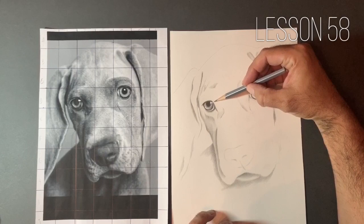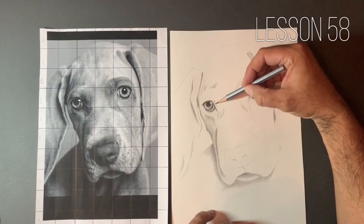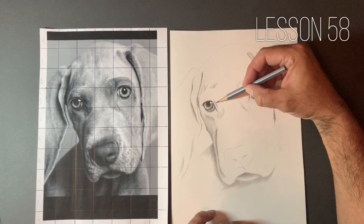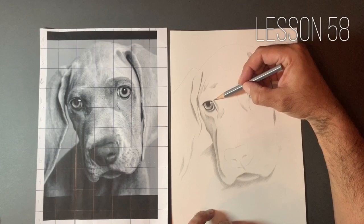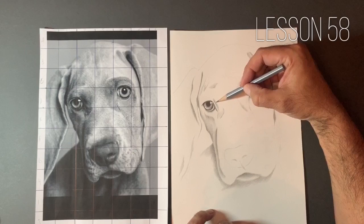I'm just going to start to bring out some of this darkness just around the eyes here. We've got lots of lumps and bumps — this is obviously a very short-haired dog, and because the hair is so short, you can see lots of the bone structure underneath. You might not have had so much of this to do if you were with us on the shadow portrait we did a couple of months back. We did a Siberian husky — I wanted to try and show you some techniques for drawing long hair. If you haven't seen that already, go and check it out.